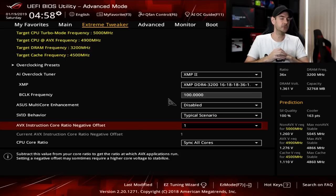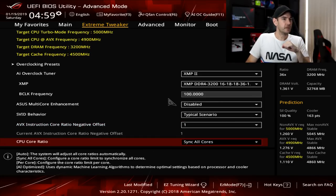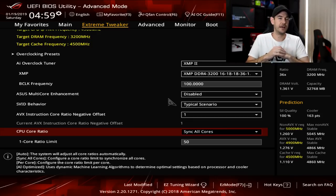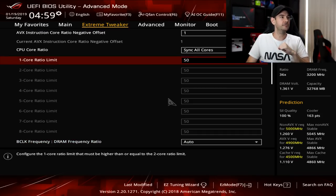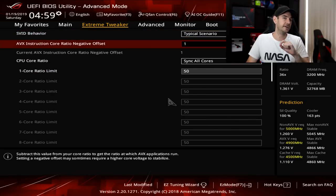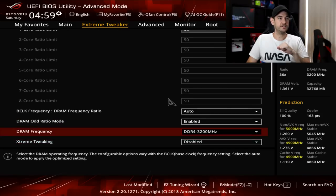If you have a lower-end cooler or air cooler, I'd probably set the AVX offset to two. For an average all-in-one water cooler like the H100, a negative offset of one turned out to be just fine. For our core ratio, we're going to set it to synchronize all cores, so all frequencies are locked at the same for each individual core, and we'll start off with a core ratio of 50, which is 5 GHz — remembering it will come down to 4.9 GHz with that negative offset of one for AVX instructions.